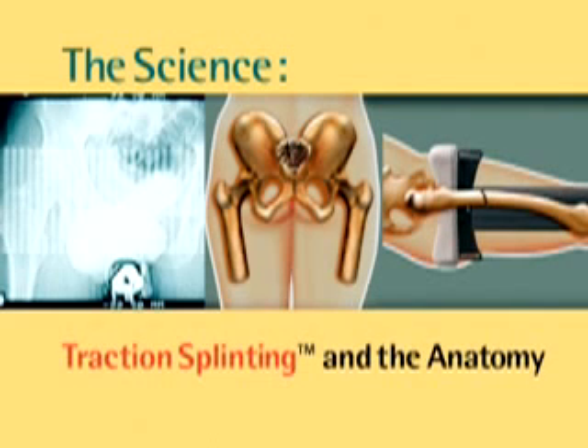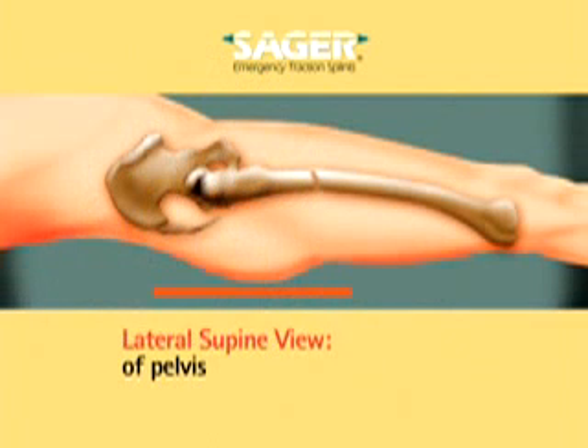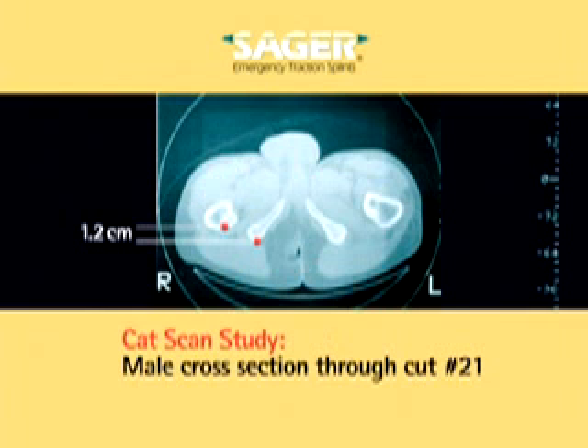Let's take a brief look at the anatomical structures considered during the development of Sager emergency traction splints. A careful examination of the human pelvis reveals that the ischial tuberosities are located half the distance between the lateral femoral shafts and the central symphysis pubis. A lateral supine x-ray view of the supine human pelvis reveals that the ischial tuberosities protrude no more than 1 to 2 centimeters below the femoral shaft. This cross-section number 21 of a CAT scan survey of an adult male provides a more dramatic view of how the ischial tuberosity is medial to the shaft of the femur. It protrudes at most 1 to 2 centimeters below the level of the shaft of the femur.